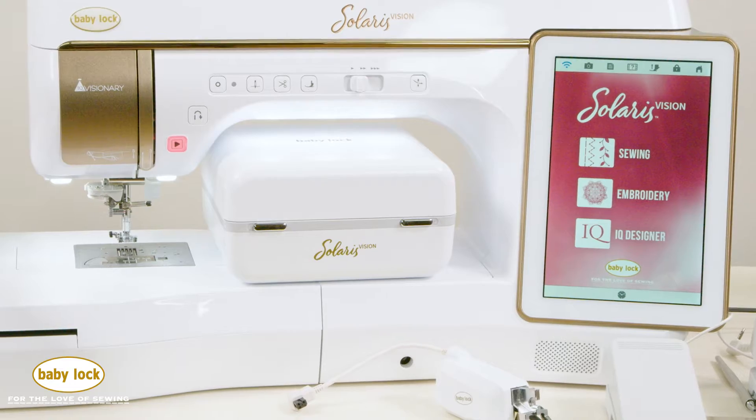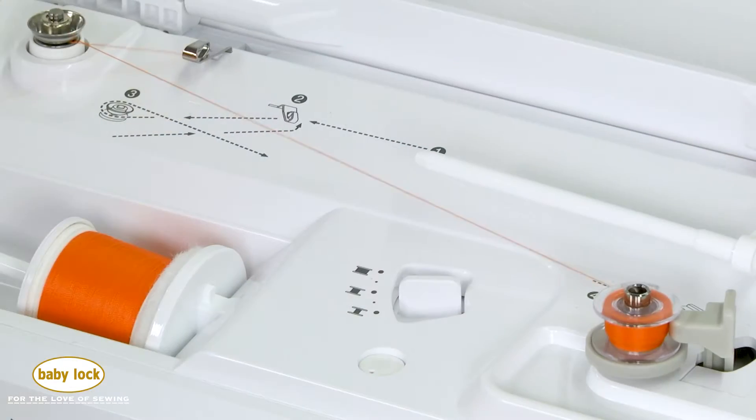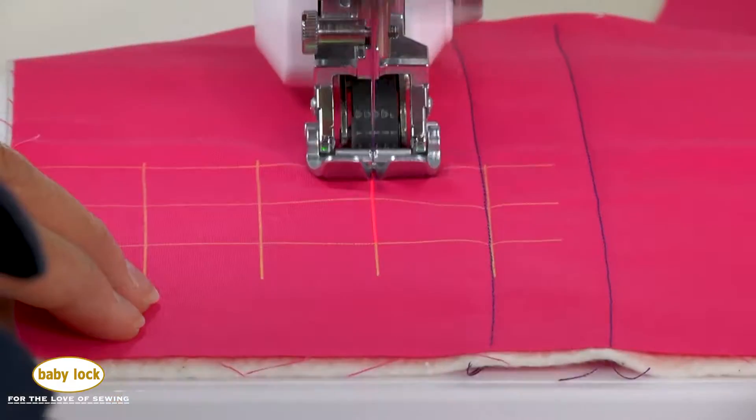Every moment in front of your Solaris Vision is an opportunity to immerse yourself in the luxury of a machine that will make you a better sewer. With the guideline marker, your seam allowances are perfect.